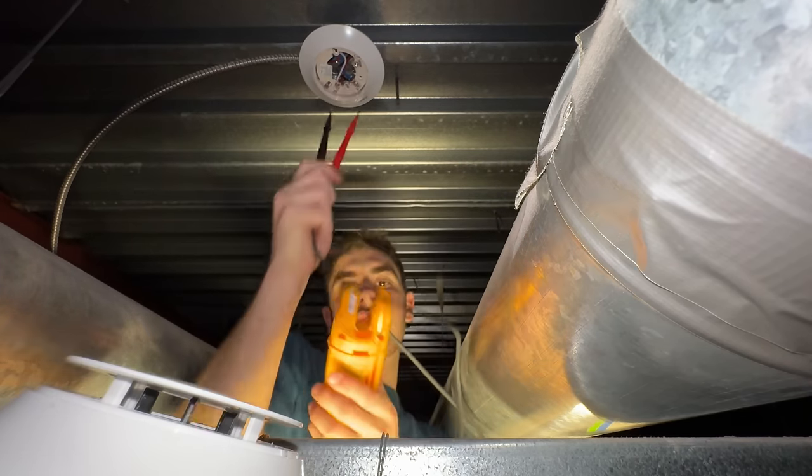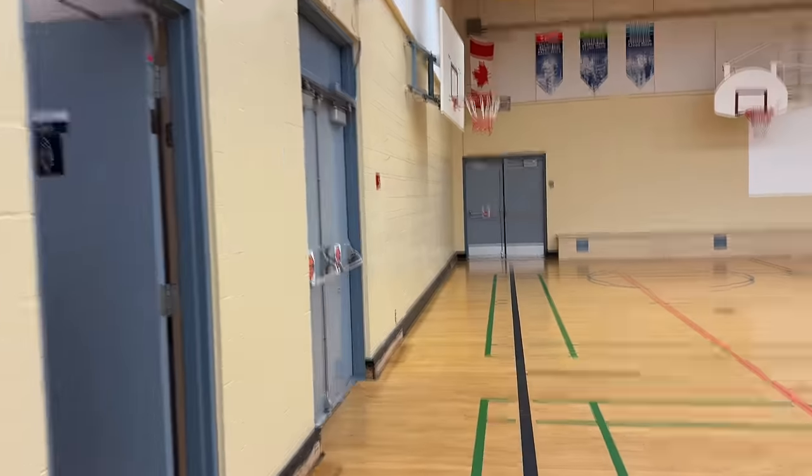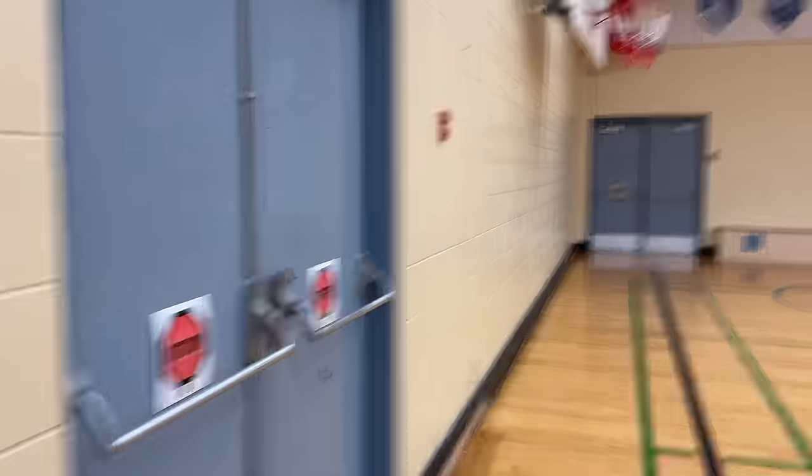That side seems to be right — correct polarity on this side of the hallway. Good, got the new pulsations.